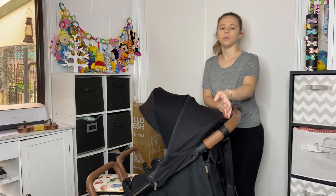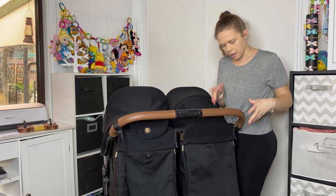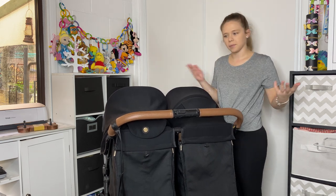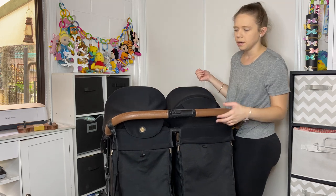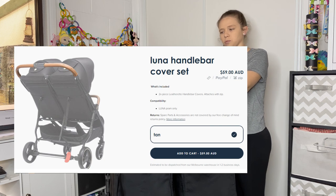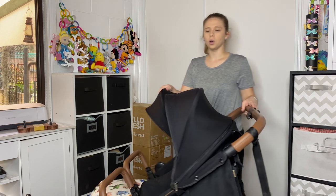We'll start at the top. We have a standard foam handlebar with a brown leather cover that you can replace easily if you wanted to. So any damage to the handlebar is pretty repairable — that's a really good idea that they've done that.